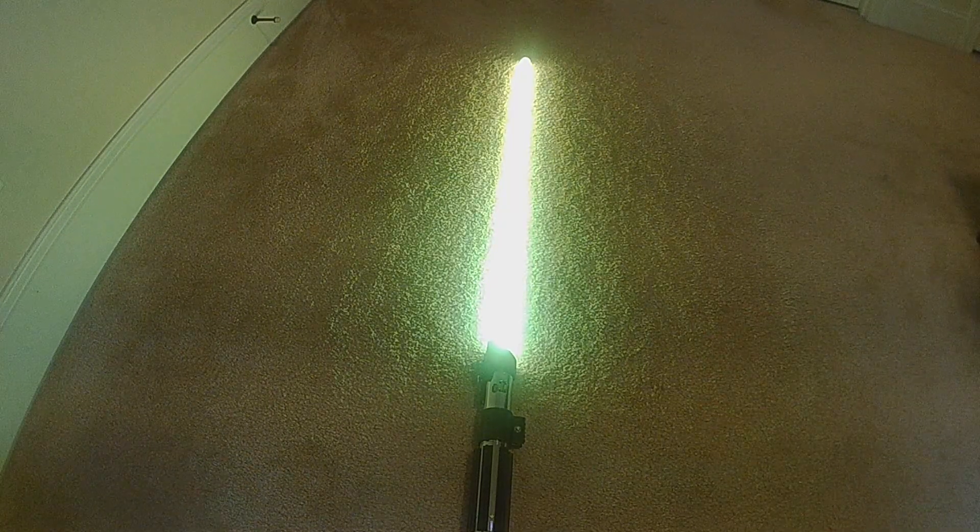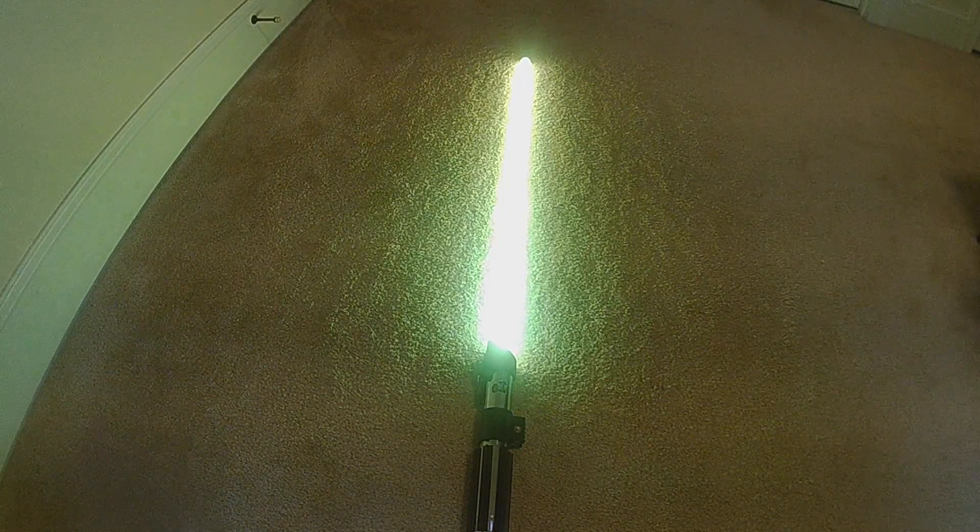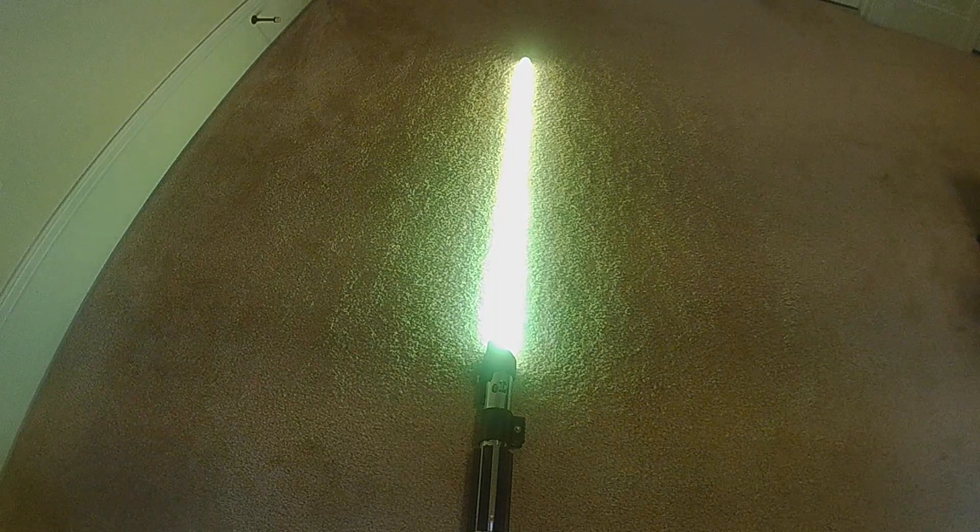But this is what I'm calling the full spectrum. So again, it's a 12-color, 10-effect, color-changing style.